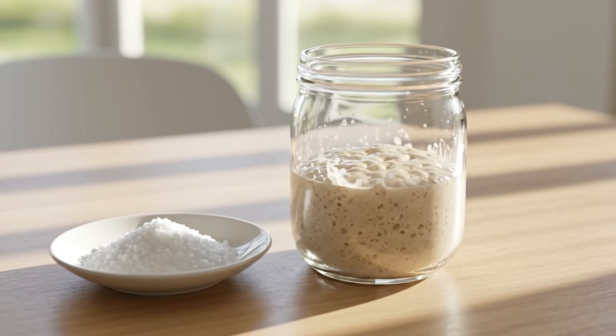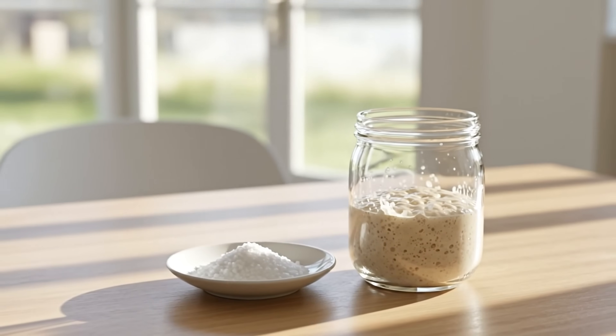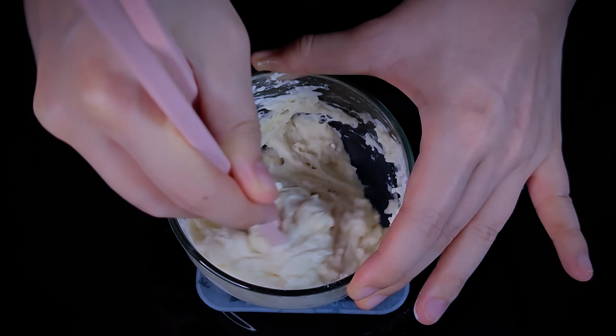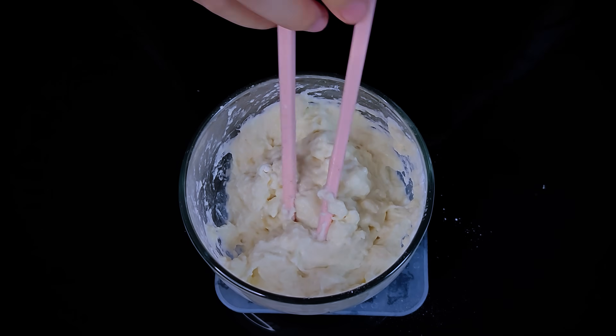This is what makes salt such a powerful tool for making sourdough. Practically speaking, if you want to reduce the sourness of your sourdough bread, then consider adding a bit of salt to your levain, like in the German Mannheim method, which calls for 2% salt baker's percentage. This way you can easily lower the acidity of your bread, giving it a much milder flavor.